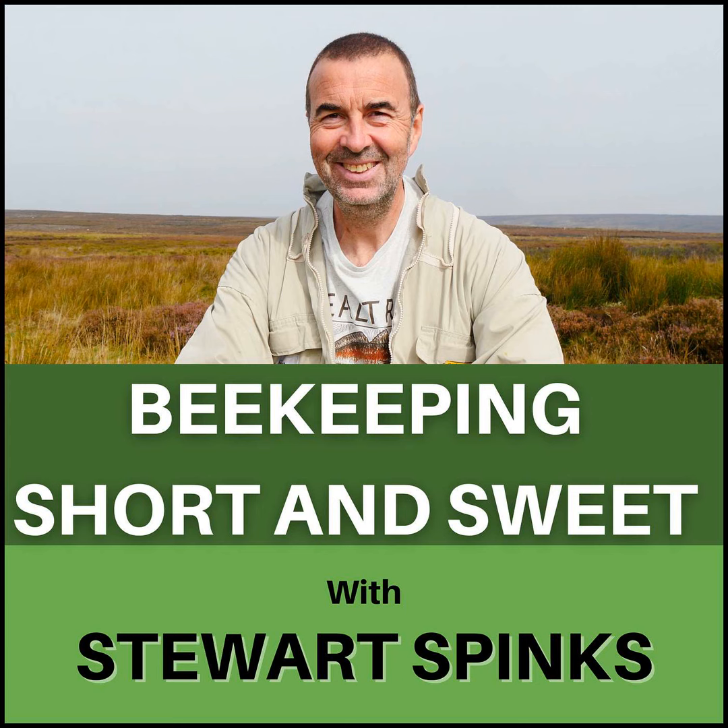Hello everyone, I'm Stuart Spinks and this is Beekeeping Short and Sweet — a podcast for the inquisitive beekeeper with a short attention span. A beekeeper, in fact, just like me.